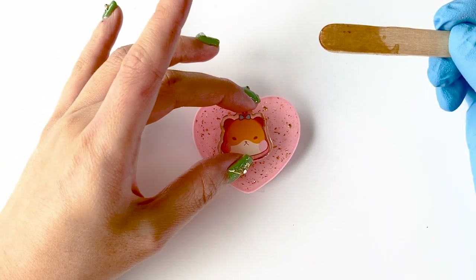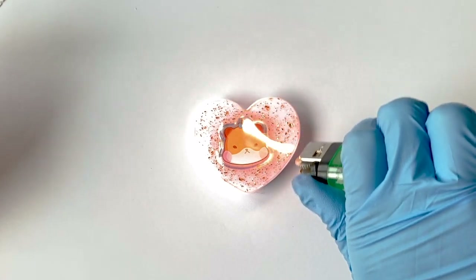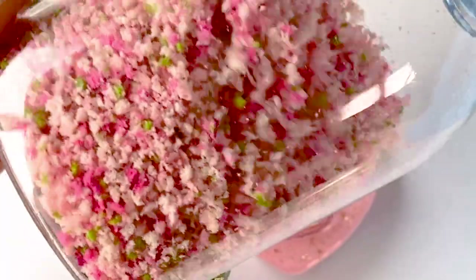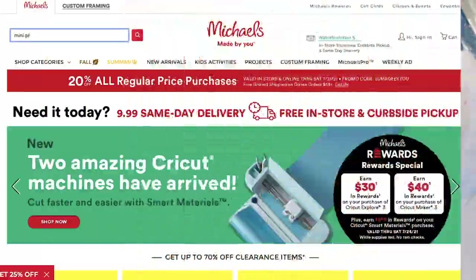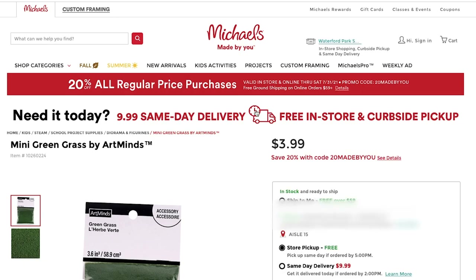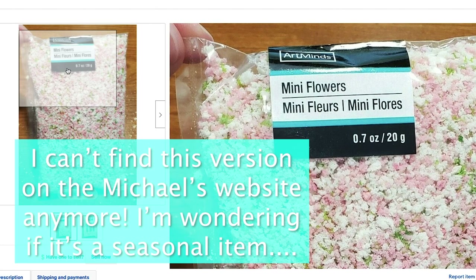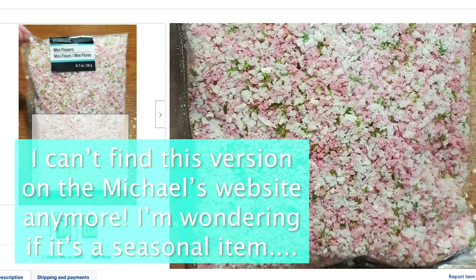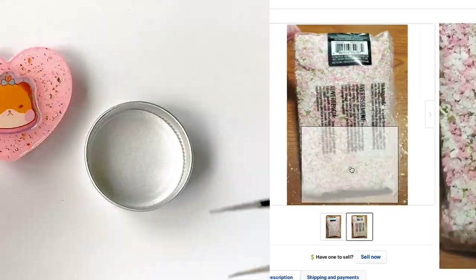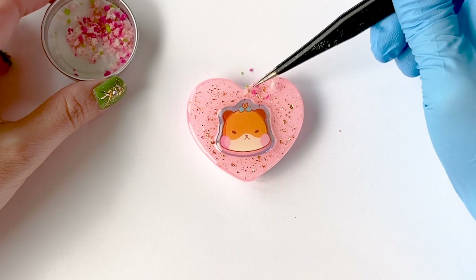Now plop your centerpiece right in the middle. Make sure it's centered well enough and use a lighter to pop all the bubbles — just several quick passes, don't burn or melt anything. Here I'm going to use this diorama grass. It's from Michael's and it's for diorama miniature landscaping to replicate fake grass for mini houses or something, and it came in two bags — one with green grass and one with this cherry blossom type of grass. I put them in bottles to organize it because the bags weren't ziplocs. Taking some of this cherry blossom grass and using a tweezer, place it on the edge of the phone grip to outline the heart.